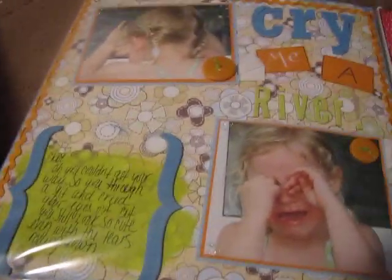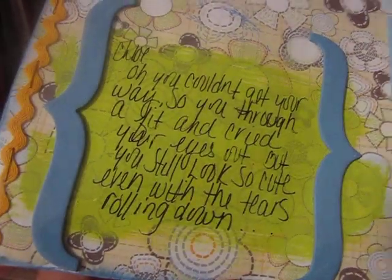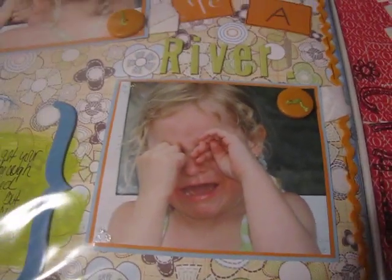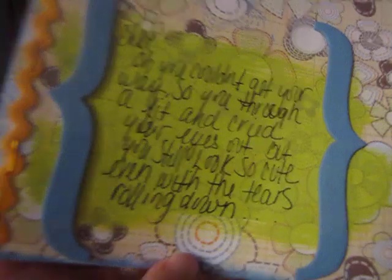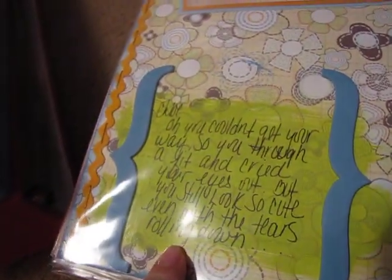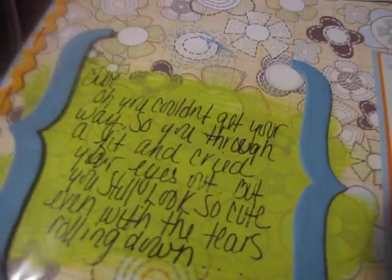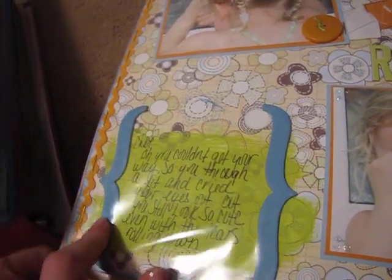This is my favorite — 'Cry Me a River.' She was so mad because she couldn't get her way one day and I took her picture. What I did to journal here is I just painted, let it dry, and then I journaled it right over the paint. And then I put the two chipboard brackets — I painted those.